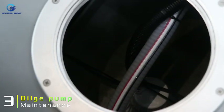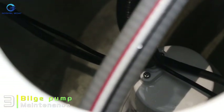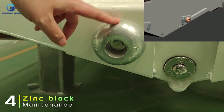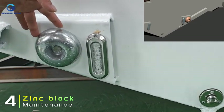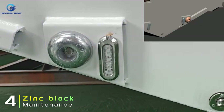If the bilge pump isn't functioning properly, get it repaired or replaced promptly. When using the boat, check the condition of the zinc block every three months. If more than 50% of the zinc block is corroded, replace it right away to prevent electrolytic reactions on the boat hull.